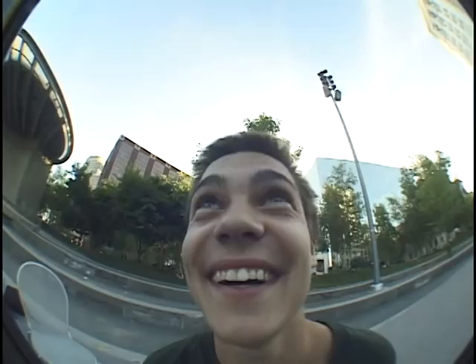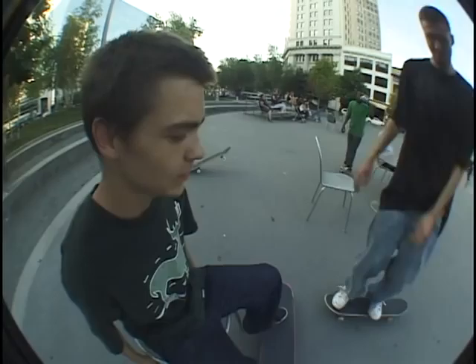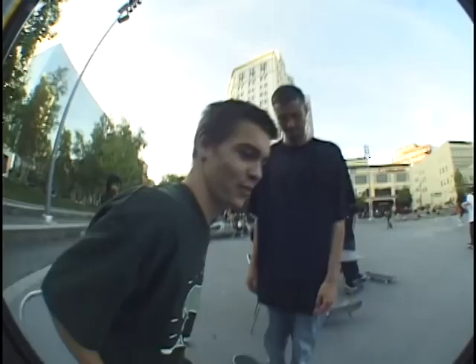Just film around. Look at all these people — they're all trying to learn nollie tray flips right now. So we're out here today at Rosa Parks Circle, a beautiful skate day. We're on the other side of Rosa Parks Circle, trying to do some nollie tray flips.